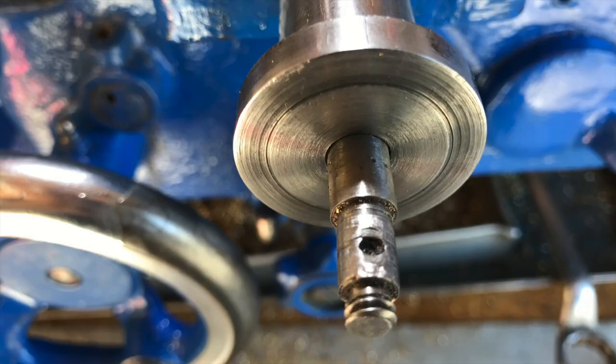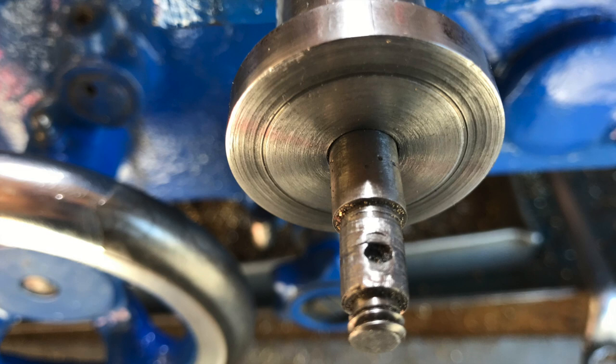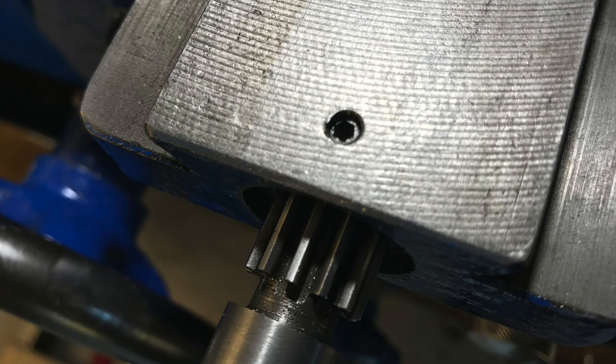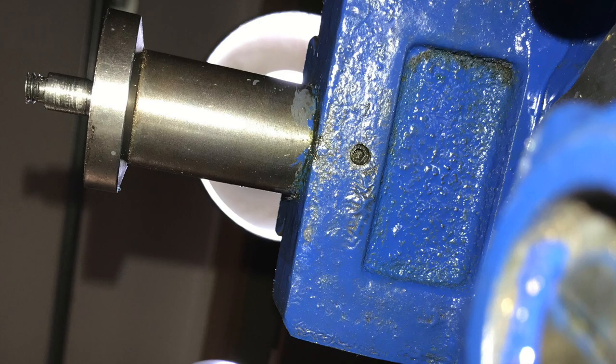The other part of the thrust bearing — the part I've been calling the support — is made of steel. You can see here it's very scored, so it's worthwhile taking that off and facing it on the lathe. Removing this part, however, proved to be somewhat difficult. In the image you'll see a grub screw on top, which is pretty obvious — you take that out. But I couldn't get the part removed until I climbed underneath the lathe, used my iPhone camera to look at the underside, and found there's actually another screw underneath. If you weren't aware of that, you can't get it apart.